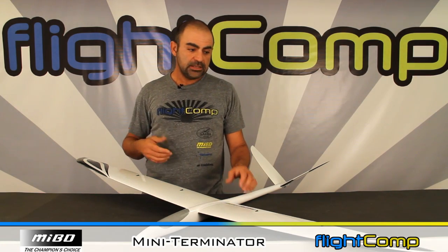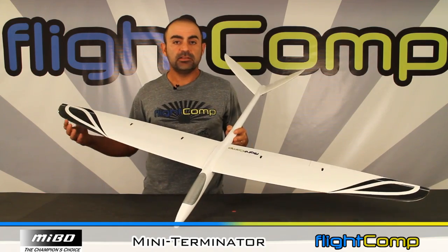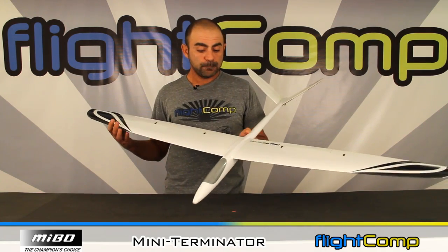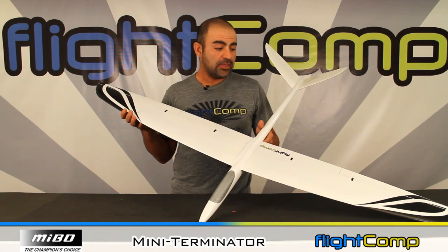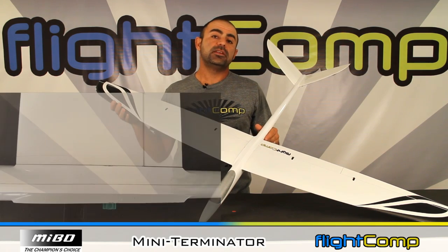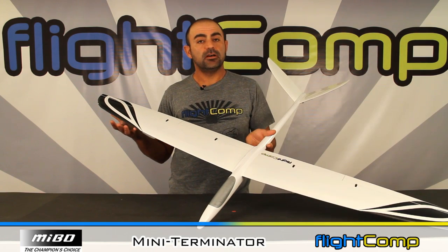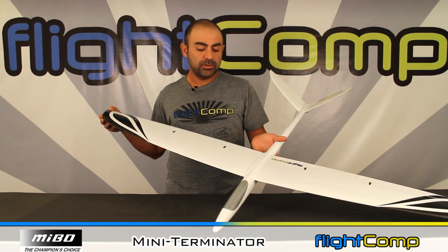The Mini Terminator, or Mini T, is a 60-inch span with a four-servo wing and two servos for the v-tails. I've built three or four of these — I think four — for customers, and they're consistently very high quality. The fit and finish of the pieces are very good. It's a very standard build, with a few unique features I'll go over.